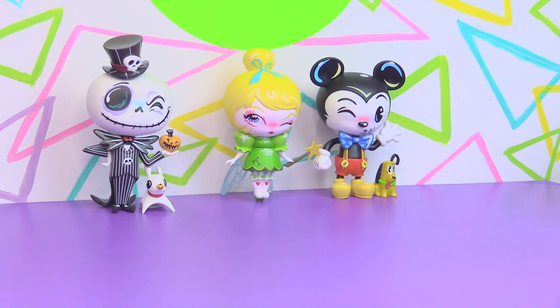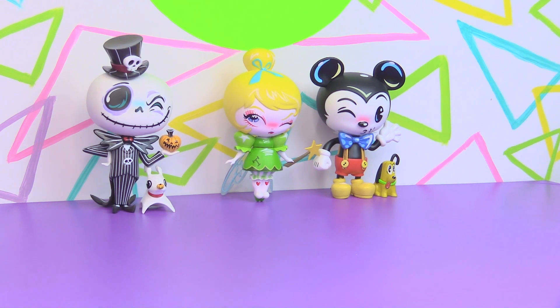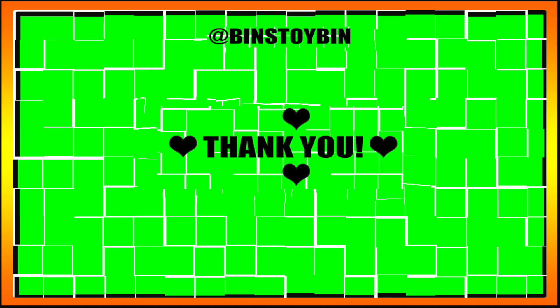So if you just discovered us for the first time searching out a Miss Mindy review, welcome to our channel. Ben and I review a lot of toys, especially a lot of Disney collector stuff like this. You'll want to hit subscribe and go back and check out some of our other openings — Funko, the mystery minis, the blind bags, all sorts of fun stuff. Turn on the notifications, let us know what you thought down in the comments, and we'll see you next time everybody. Bye!